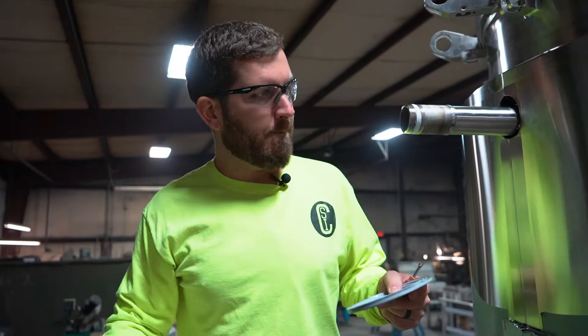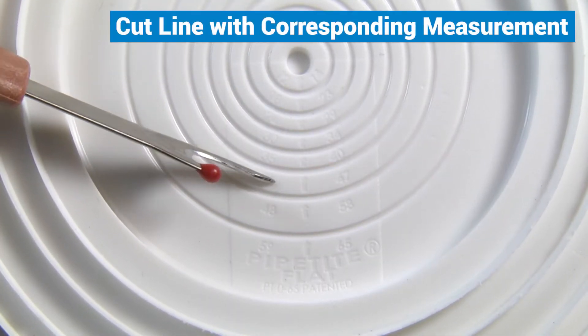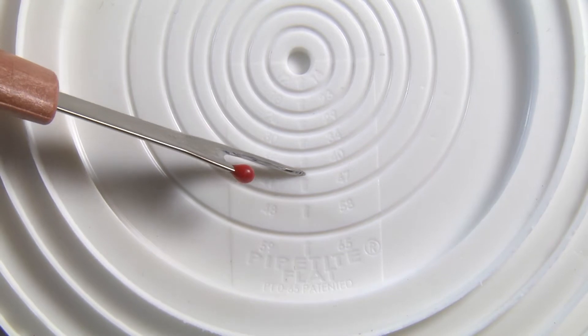You just want to measure your pipe — your pipe tights are marked with different measurements so you can get a guide for what you want to cut. We'll just cut it on the inch and three quarters mark.